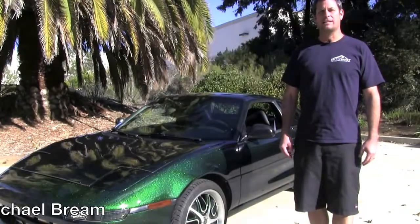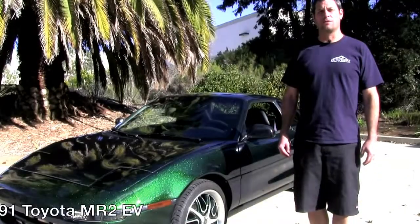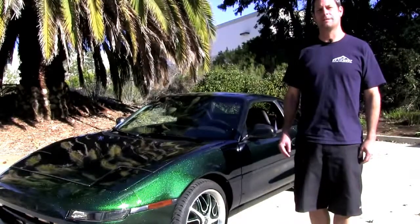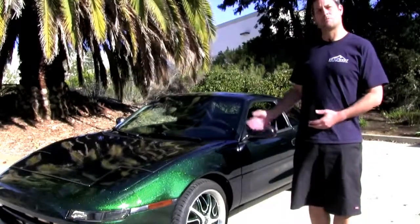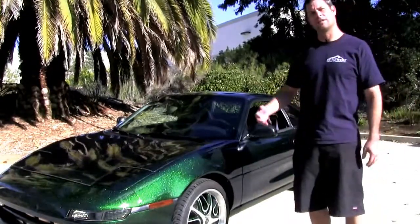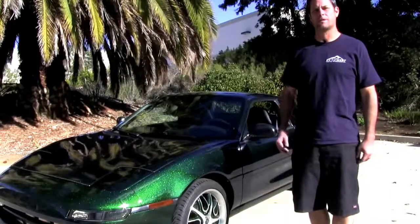Hey, I'm Michael Breen with EV West, and today we're going to give you a quick little walkthrough of the 1991 Toyota MR2 that we did an all-electric conversion on. I'm going to go ahead and show you some of the components under the hood and some of the components under the rear engine compartment, kind of give you a quick idea of the car, and then we'll go for a little drive. All right, let's go.